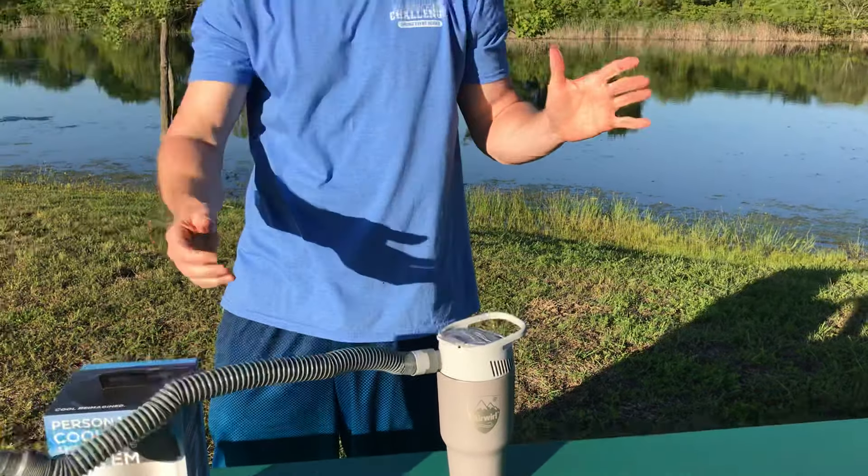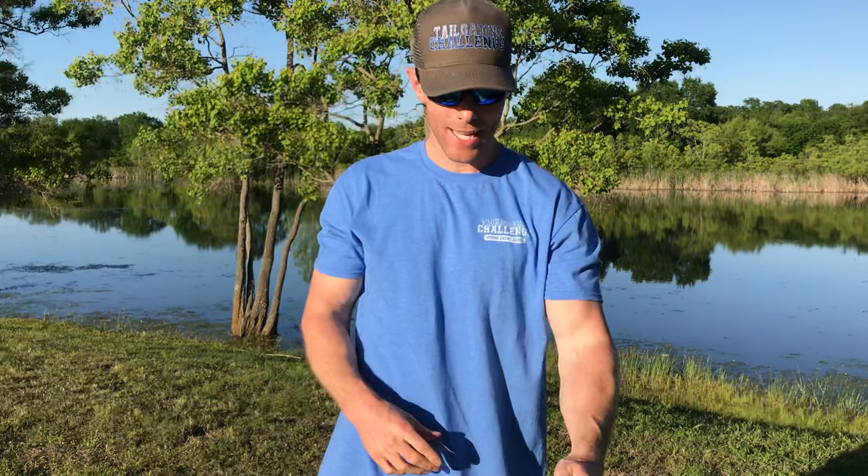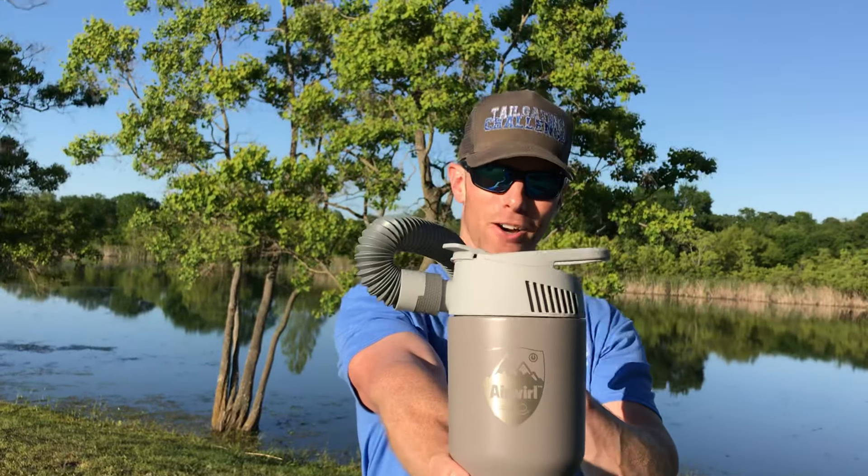Not only does it cool you — it can also heat you up. In the wintertime, you put four of those little hot hands packets in there and it pumps out heat. So whether you're hot or cold, the Air World is portable and it's going to keep you at the temperature you want to be. This is Luke with Tailgating Challenge, and this is the Air World.